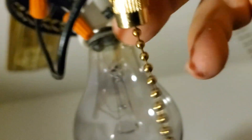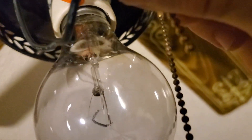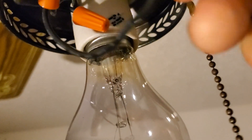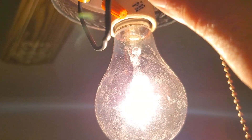Then you're going to grab this and see if the light works. Go turn the power back on, then hold this and see if the light works. And there you go — it works.